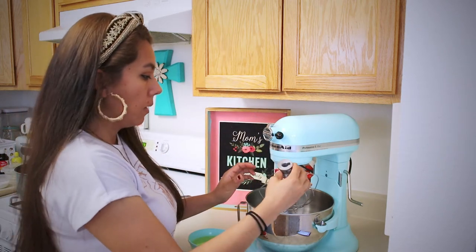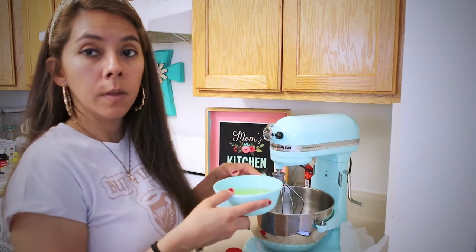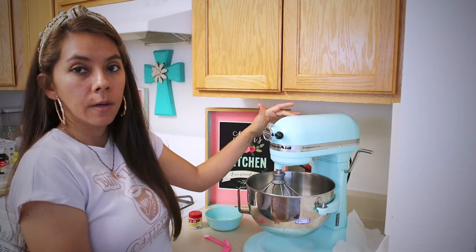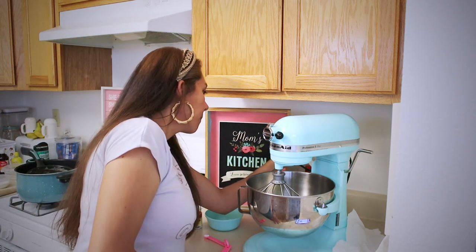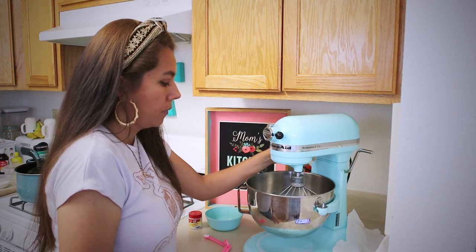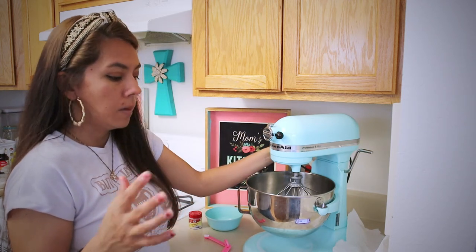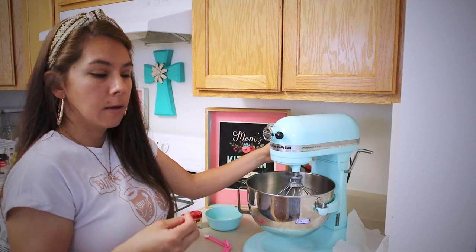I'm going to attach the whisk and add the egg whites. At low speed we'll start mixing to make the meringue. You'll increase the speed gradually, add the cream of tartar, and then mix until you form a stiff peak — the meringue should hold when you lift it up.